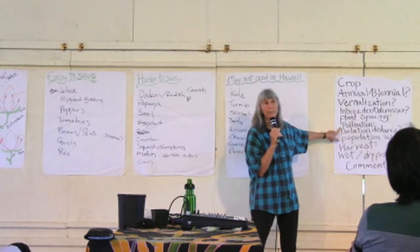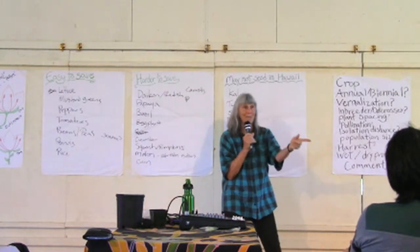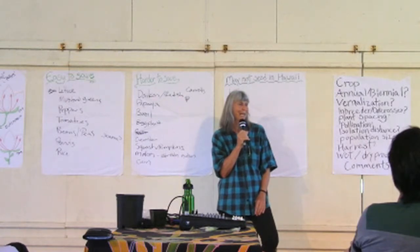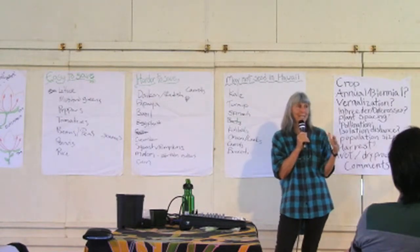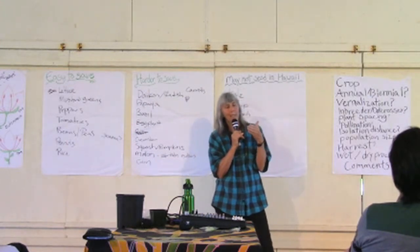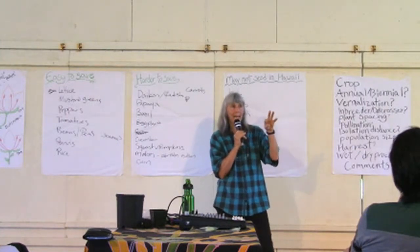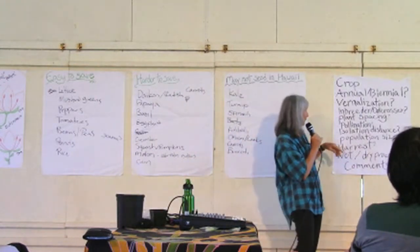Lettuce is a self-pollinator, so you don't need a pollinator for it. For isolation distance, because it's a self-pollinator, you don't need a big distance. I grow lettuce in an aquaponics system right in net pots next to each other, and I've never had them cross. An interesting experiment would be to grow a black-seeded variety and a white-seeded variety side by side — if you end up with mixed black and white seeds, you know it crossed.